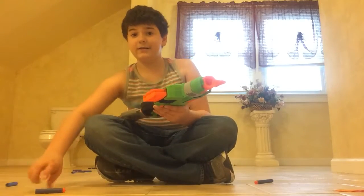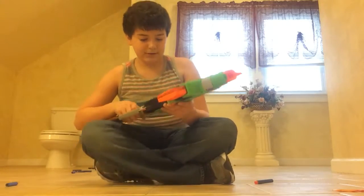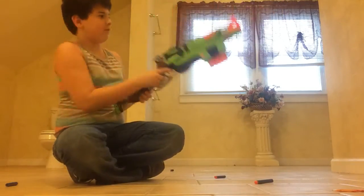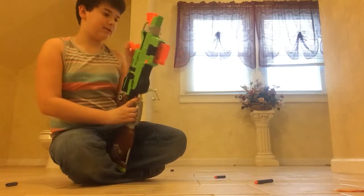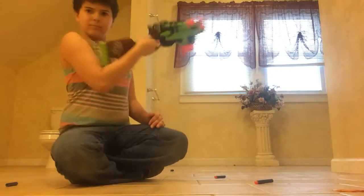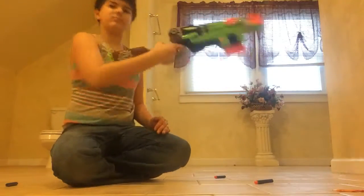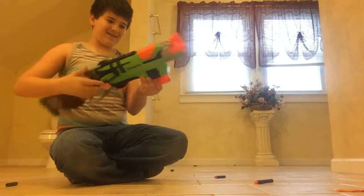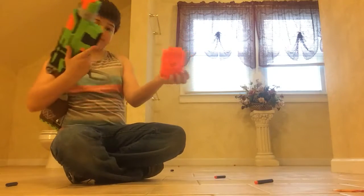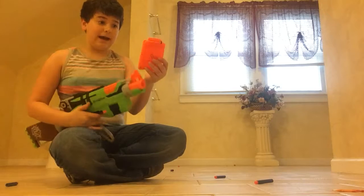It comes with a six clip mag. That's why it uses these Elite Darts. It's interesting how it loads — you go like this and load it, or you can go like this.